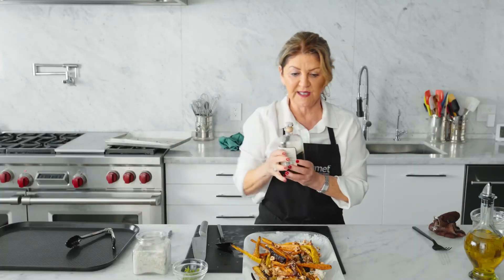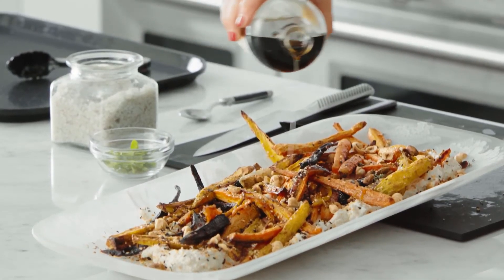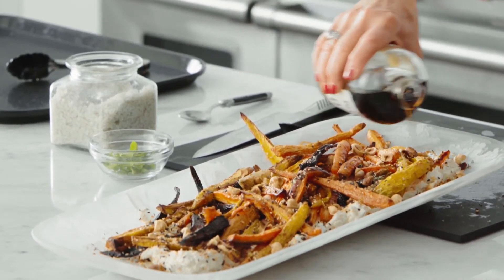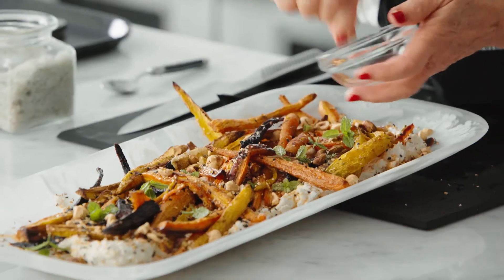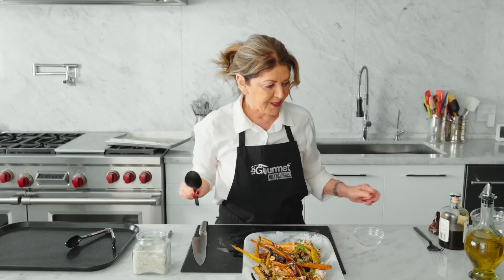Just to give it a little North America finish, I've got some bourbon aged maple syrup and I'm just going to do this. Then I carefully picked little tiny leaves of mint and just sprinkle that all over the top.